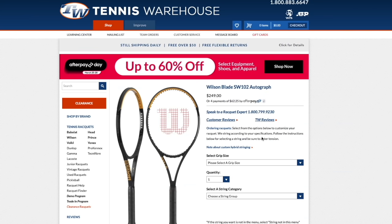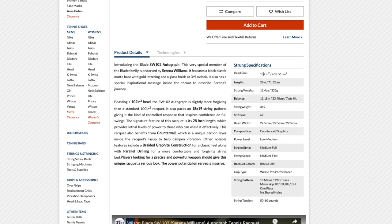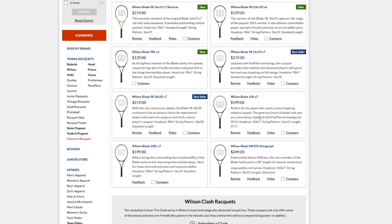Last in the Blade line is the Wilson Blade Serena Williams 102 Autograph — 102 sq. in., 28 inches long, similar concept to the Federer frame. Low static weight but a massive swing weight of 350. It gives lots of power and is fun when you time the ball well, but demanding on the one-handed backhand. If you want a powerful frame and aren't afraid to swing a 28-inch racket, it should be considered — but the swing weight exceeds even what Federer plays with.